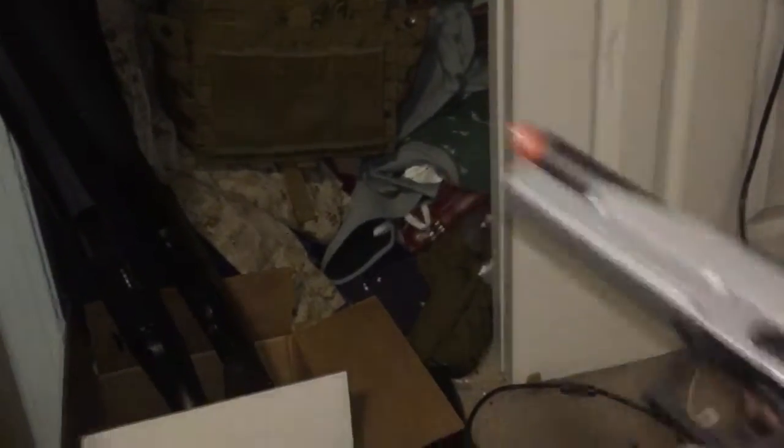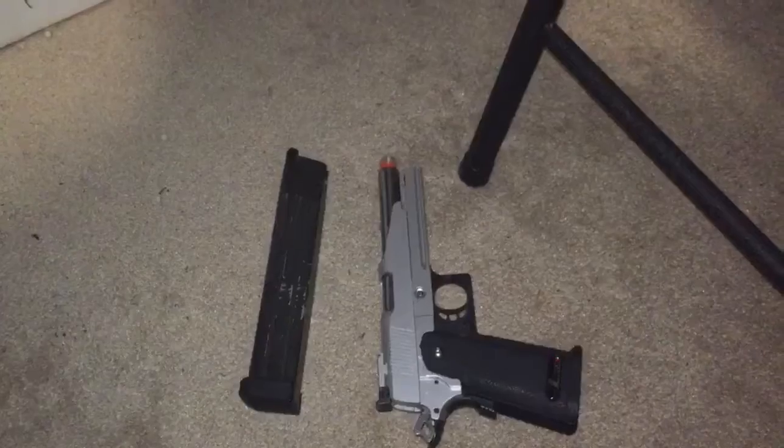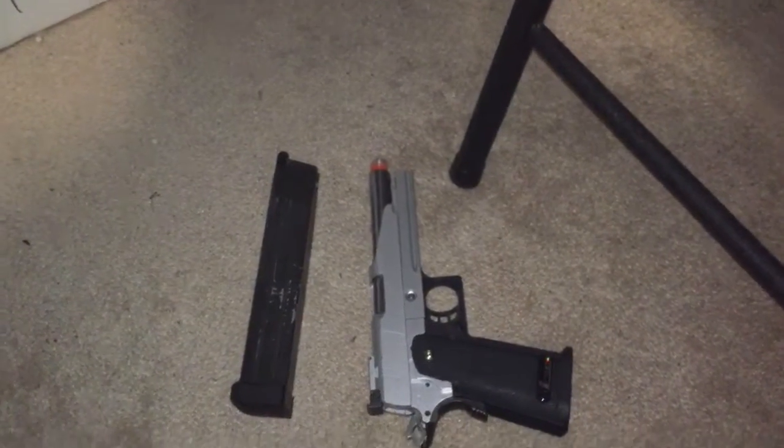Alright, as you guys can see, I think I did in fact fix it. It is feeding perfectly fine, and this gun will be sold very soon.